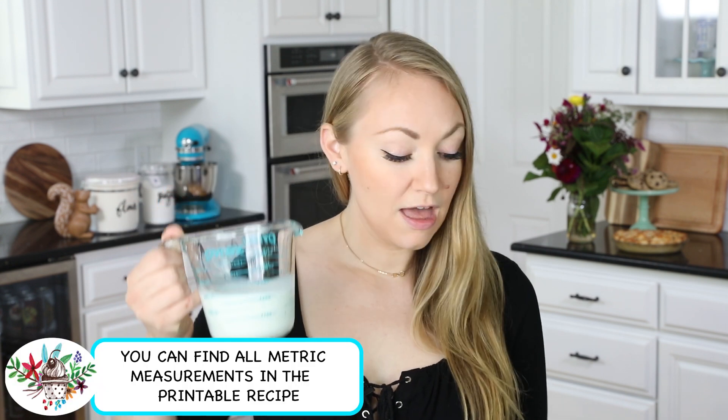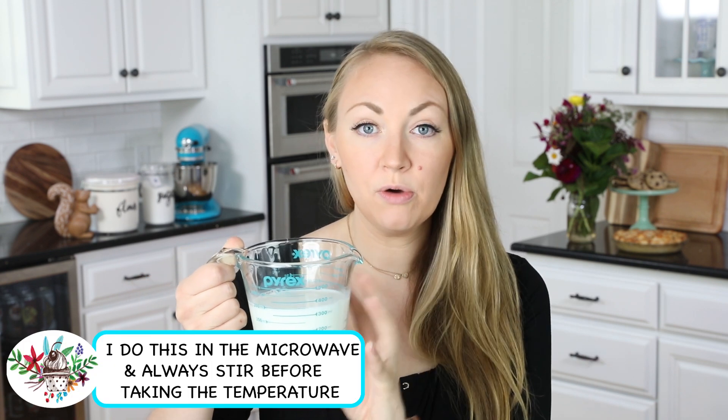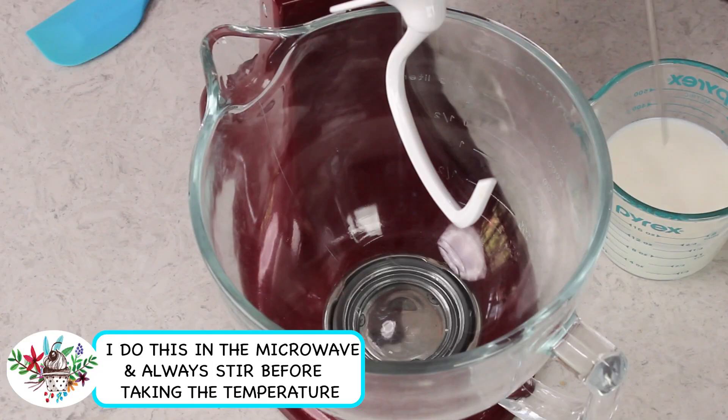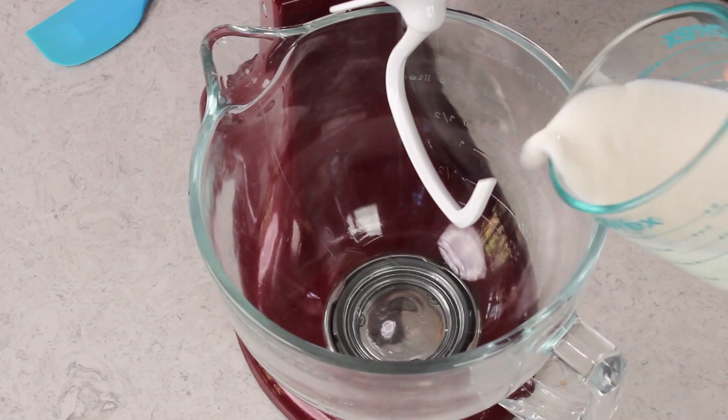To get started you're going to want to grab one cup of whole milk and we are going to add to this one third cup of water. Anytime you're baking with yeast you need to activate it with a warm liquid. So we're going to heat together our milk and our water until it's between 110 and 115 degrees Fahrenheit. Once your liquid is at temperature add it to a large mixing bowl. I'm going to be making today's recipe in my trusty stand mixer, but this recipe can also be made by hand and I've included notes in the printable recipe on how to do so.